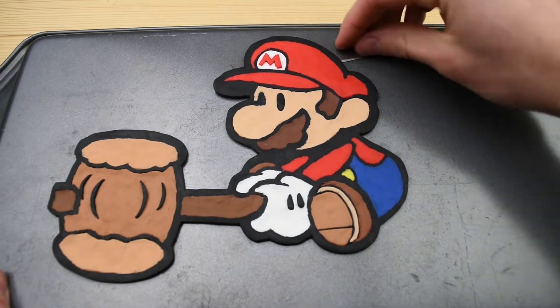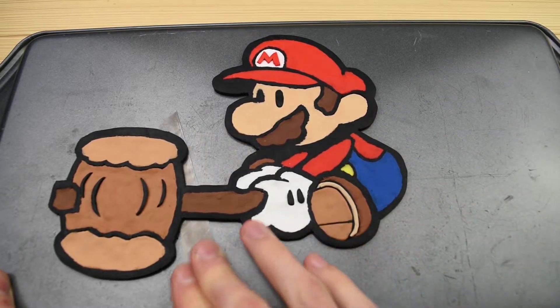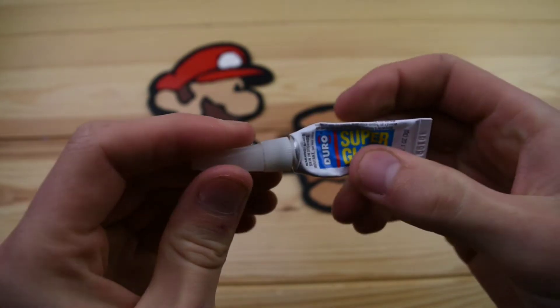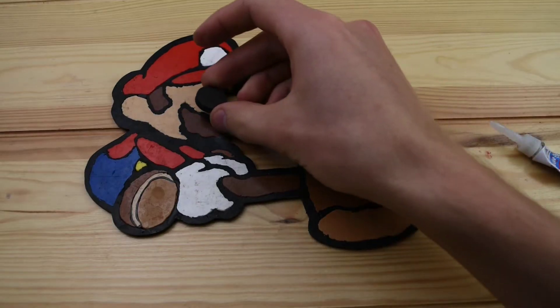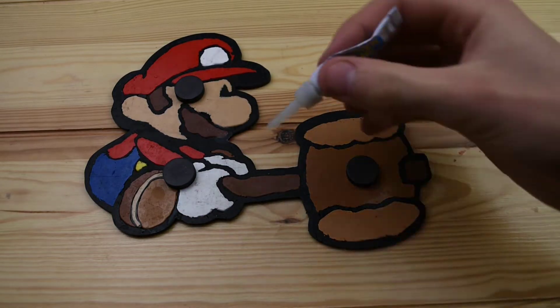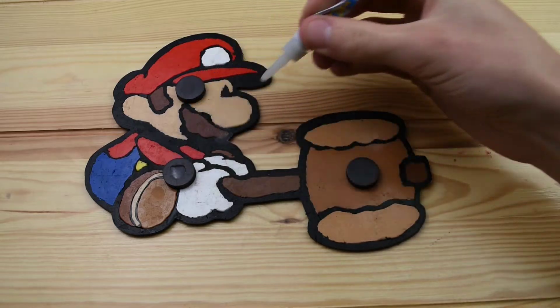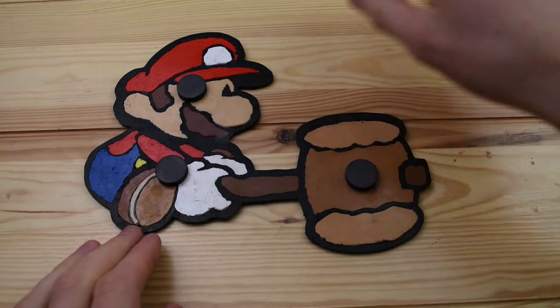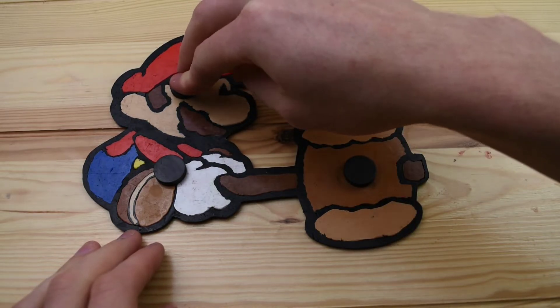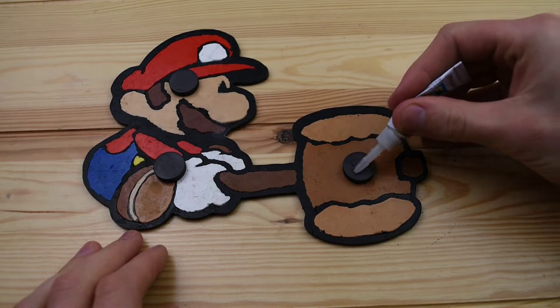After baking, let's remove it from the tray and we can start adding the magnets onto the back of him. Of course using our trusty super glue — I think I use this in every single creation. These are just some basic magnets that I had laying around on the magnet board from when I made those other Mario magnets for the stop motion animation. I think three will be enough to hold them up just fine.